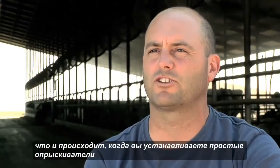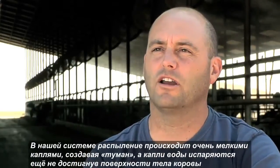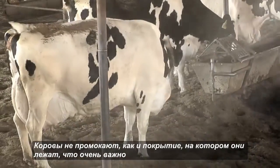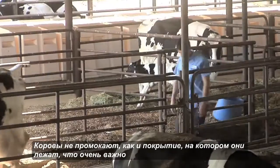This is what happens when you put in just straight misters as opposed to a lot finer fog that actually will evaporate before it touches the cows. The cows do not get wet, and neither does the ground that the cows are lying on. So that's important.